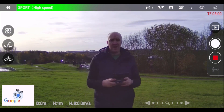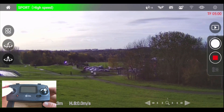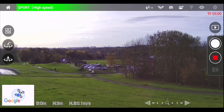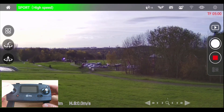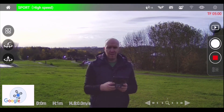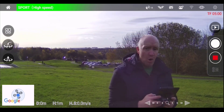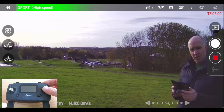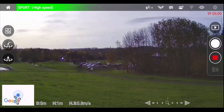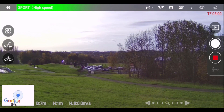If I press up on the left analog stick the drone will go up, so let's ascend. And on the same left stick, if I press down it will come down. Then we'll go forwards and backwards with the right analog stick — if I press up on the right analog stick it will go forward like this, and if I pull down on the right analog stick it will come backwards.